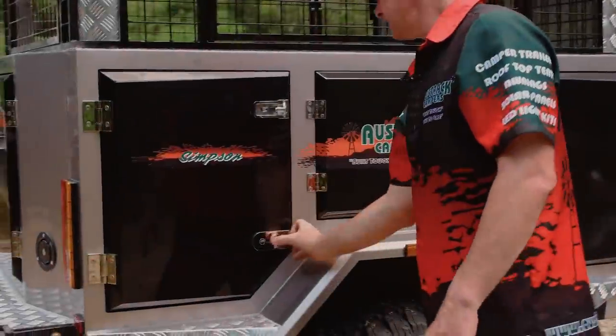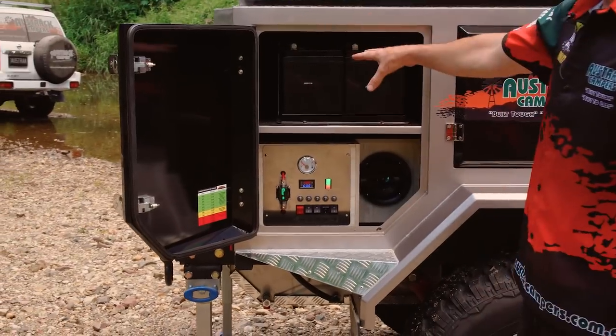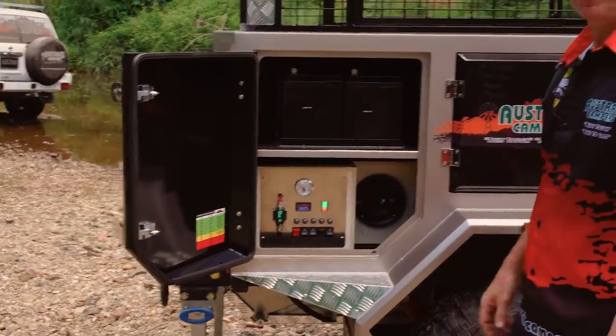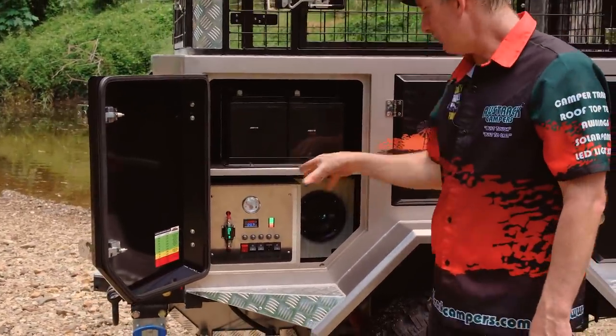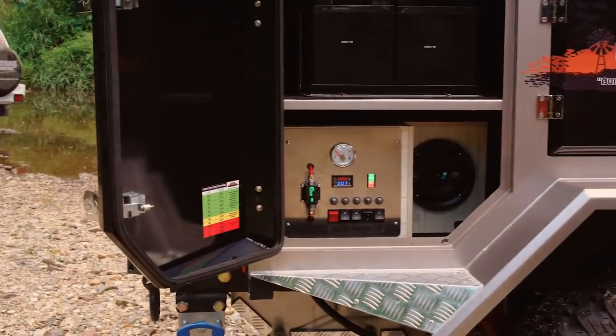Over this side, we've got the heart of the camper — the electric control panel. You've got 2x100 amp hour deep cycle batteries, all the switches and everything you need to tell you what's going on with the camper: it tells you how many volts you've got in your batteries, how many amp hours you're using, how much water you've got in your tanks — the whole lot.